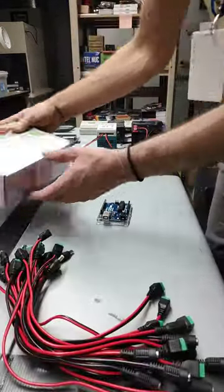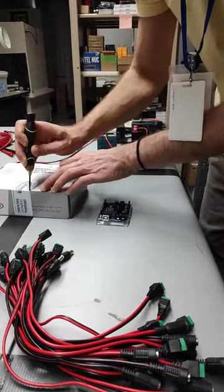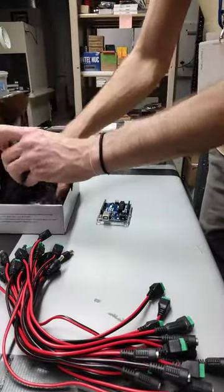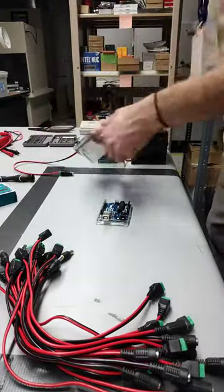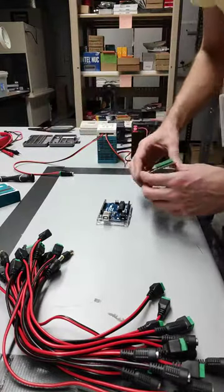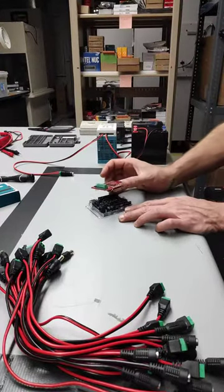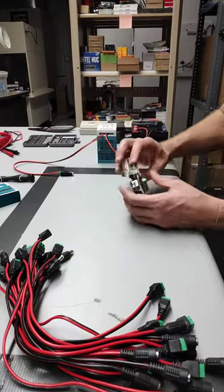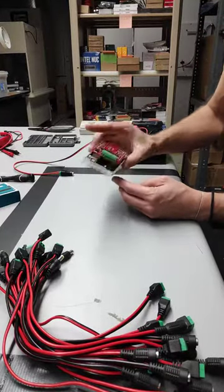We are going to make some wires that will go into that Infineon shield. Use your box opener here — inside the Infineon box is a little tiny shield. It should snap right on top. Just make sure to line up with the pins properly; there is really only one way it fits. Apply even pressure on both sides and you can see mine snapped right in there.